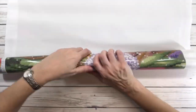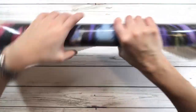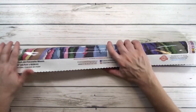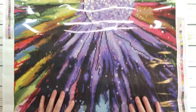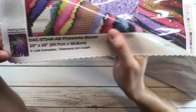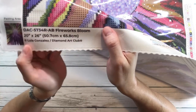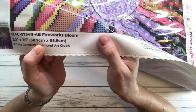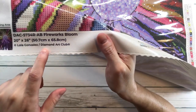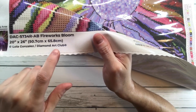The canvas is very smooth. It's designed to prevent wrinkling and fraying, so even if it looks a little wrinkled, just leave it flat and it'll flatten out. On the back it says 'Diamond Art Club — Fireworks Bloom,' it's 20 inches by 26 inches (50.7 cm by 65.8 cm) by Lola Gonzalez. This is considered a medium-size painting, which I think is the perfect size.